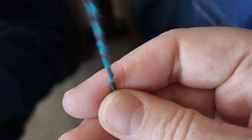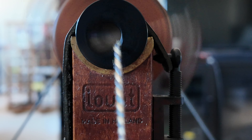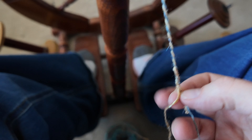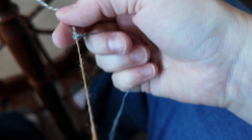Now anytime you're plying you're likely to get some twisties that are going to either fold back over themselves or make it a little tough to spin. When I get to one of those — like this one you can see here — I just give it a little bit of tension, pull it out, and keep going, and usually it is pretty easy to do.